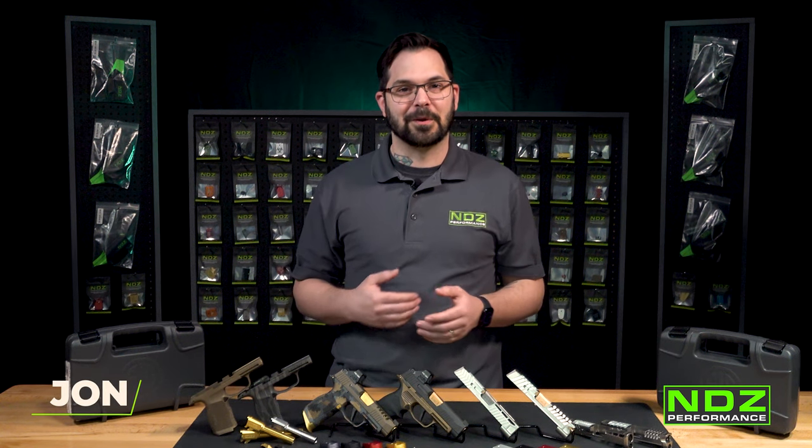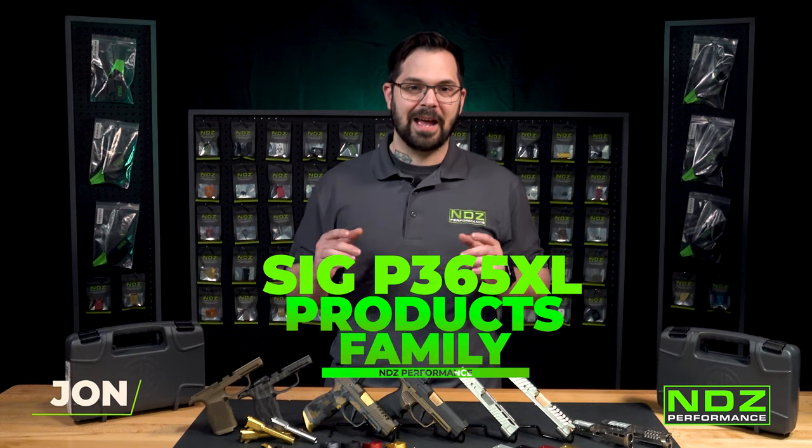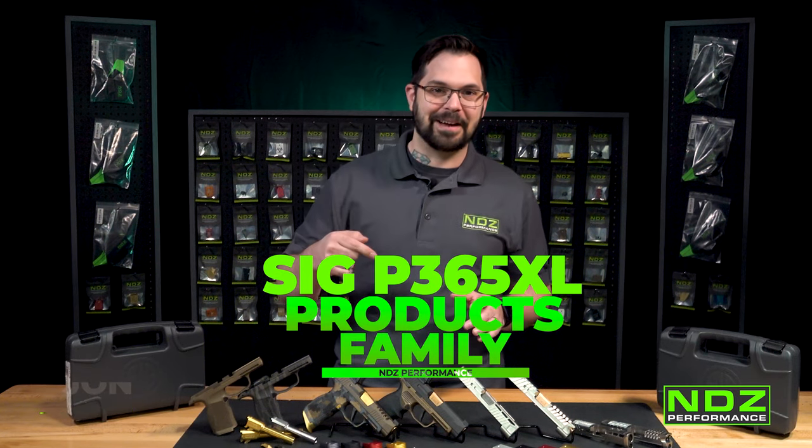Hey guys, John here from NDZPerformance.com. Today we're going to dive into our SIG P365XL product family.